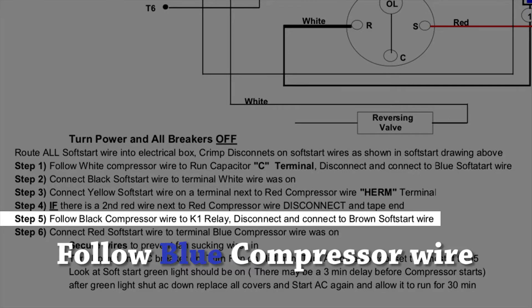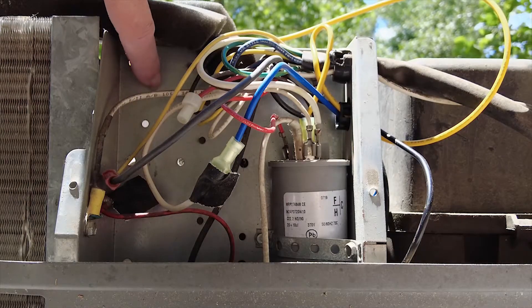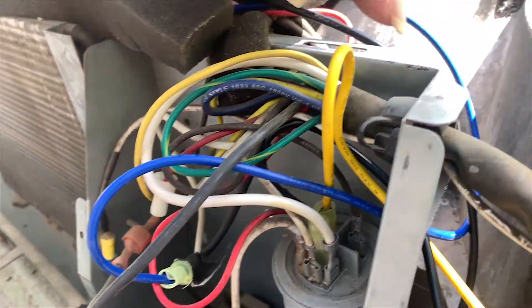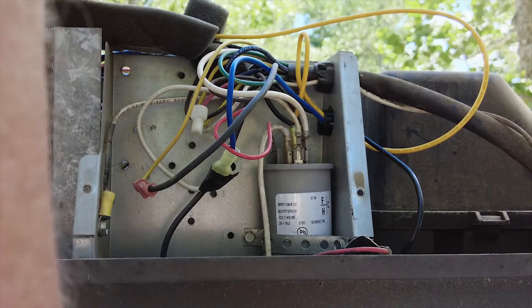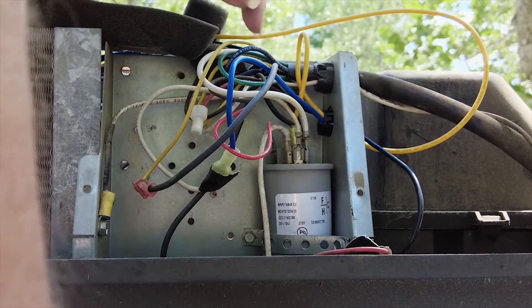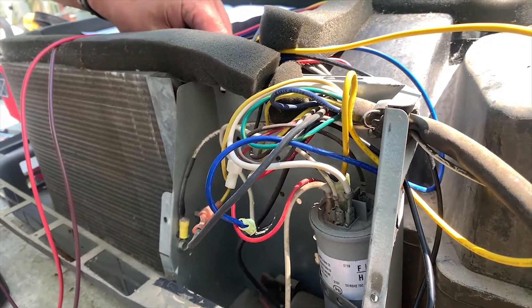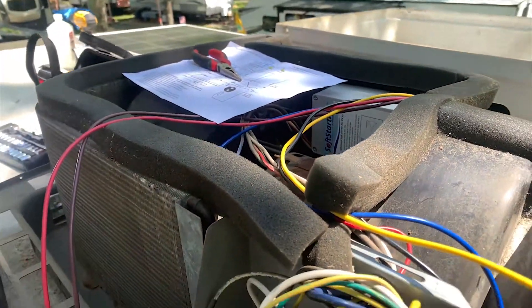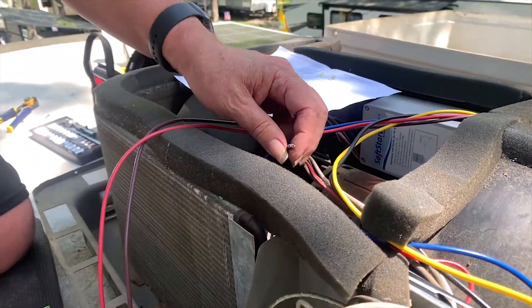Follow the black compressor wire to the K1 relay — this is where the K1 relay would go. In future models that's where it is. This is the blue wire and it's going into this umbilical cable and feeding down into the control section. So what we're going to do — we're going to cut it. I think this is too short for what we want to do so I'm going to cut it back in here. Cut the wire, cut the wire — oh, I don't know about you, I'm warm.